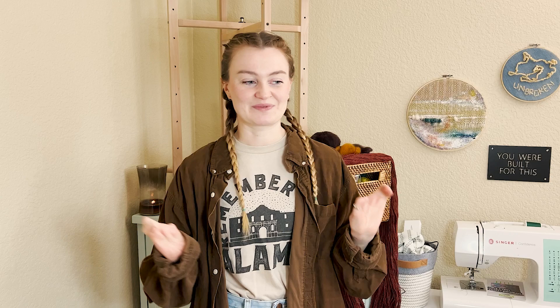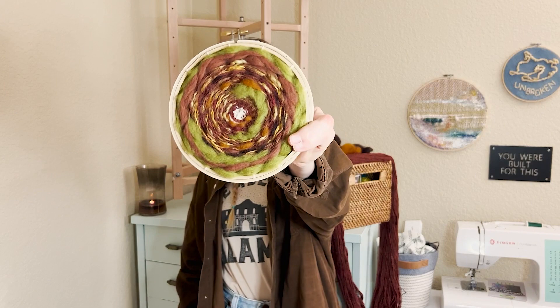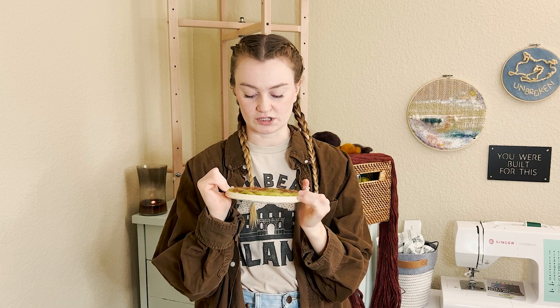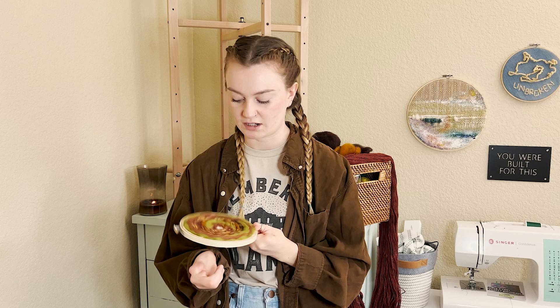Those circle weavings are on my Etsy for people who are interested. For example, this one uses all the colors I'm using in my big weavings. It was really helpful to see that I really like how the burgundy and gold look together. I don't love all of the poof — it's a little too much poof. It works well in circle weaving but doesn't look as good on the loom in my humble opinion. This other one I love — I realized I really like the green with the colors of the warp.